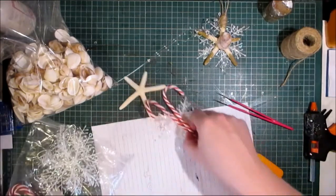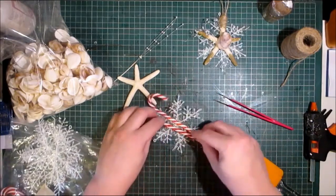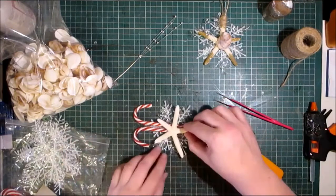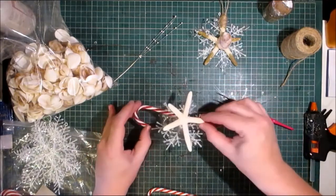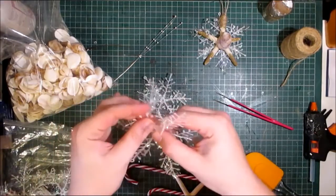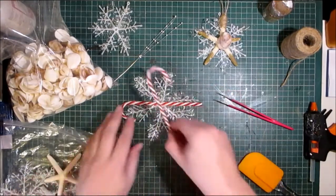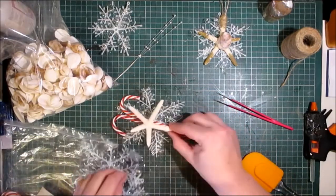I was thinking I would place the two candy canes, maybe crossing them. I think I might cross them. And then maybe having this starfish on the top. Or maybe just one. That's the small one — maybe I should use a medium size of the snowflakes. I do like them crossed, but then it's adding too much bulk. So maybe I can just do the two and then set you inside.